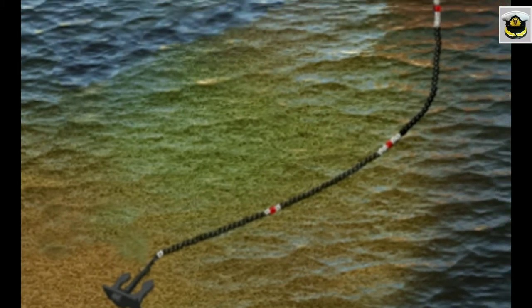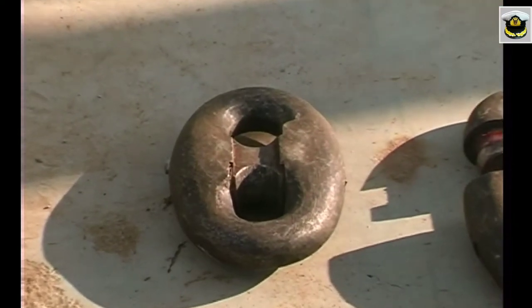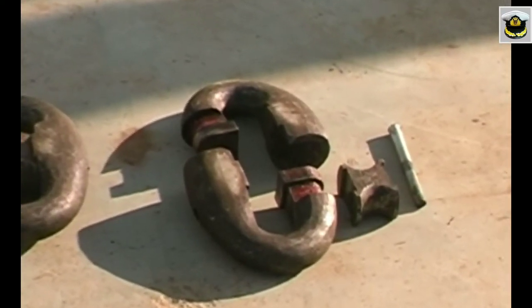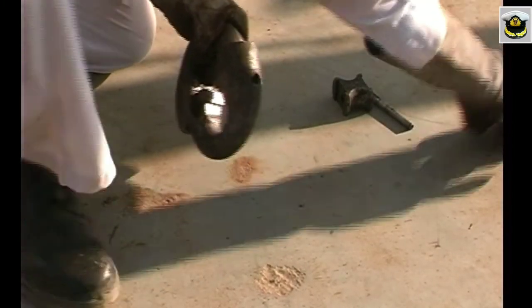There may be eight to nine shackles of chain to each bower anchor, each length joined to the other by lugless joining shackles. These shackles are composed of three different parts.